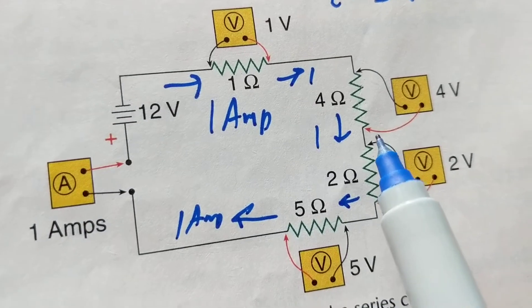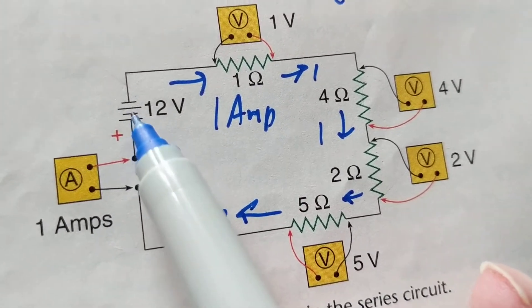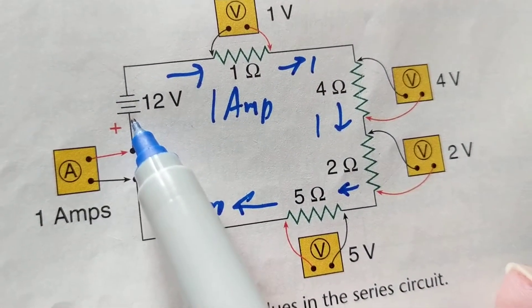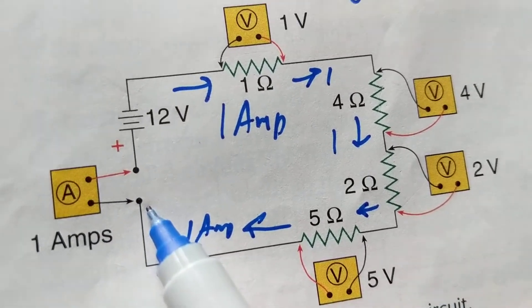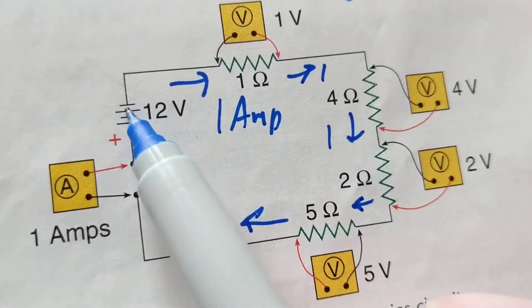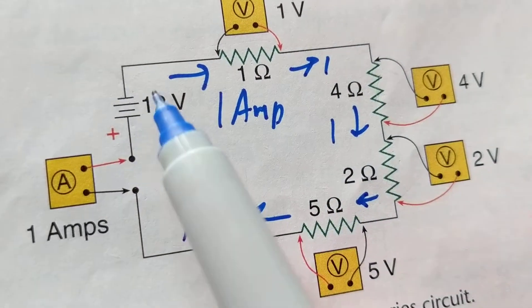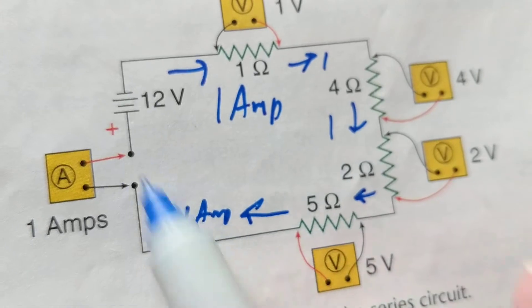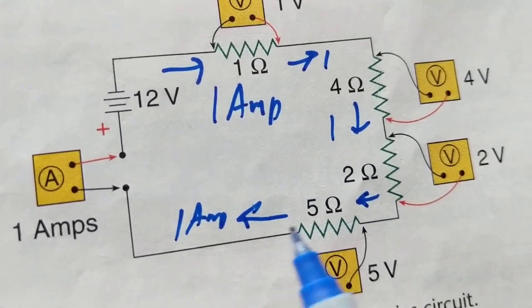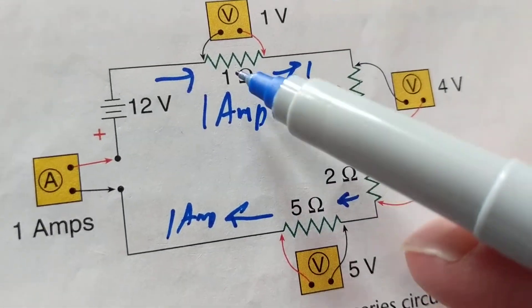Which bulbs will light? If you said all of them, you're wrong — no bulbs will light. Once you have an open anywhere in a series circuit, current cannot flow back to the battery. If this bulb is open — even though the other three are good — current cannot flow. Current has to have a complete path back to the battery. That's the rule.